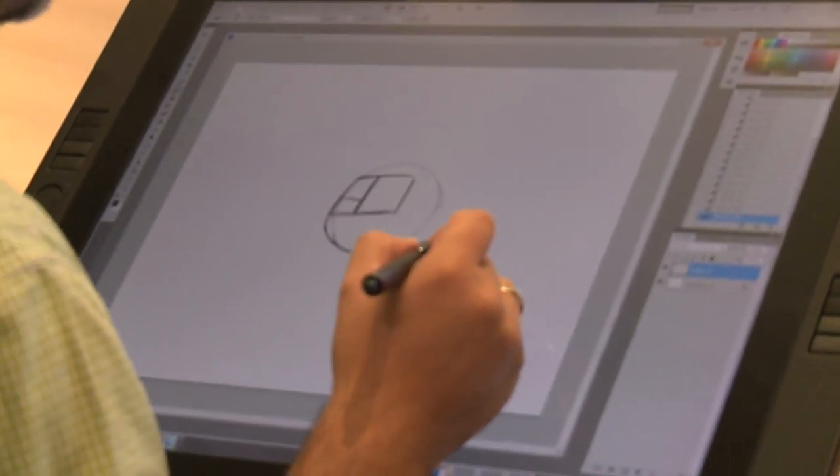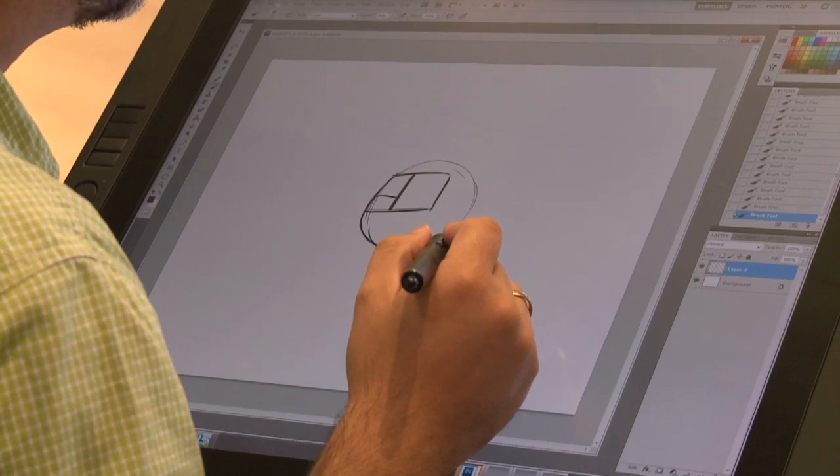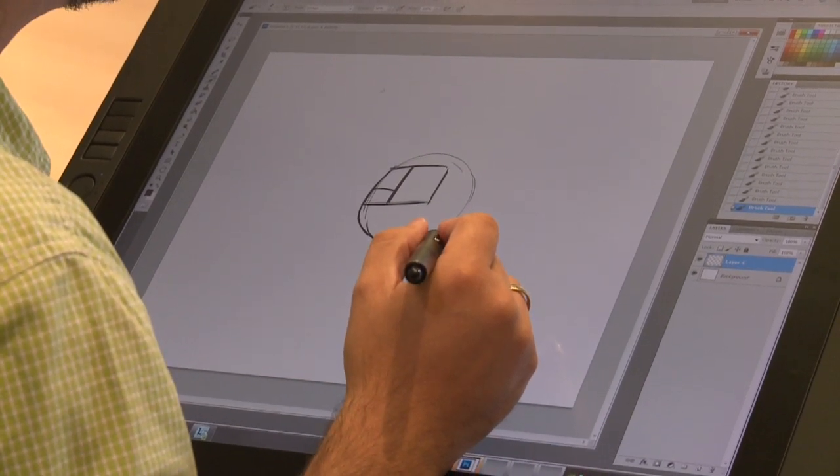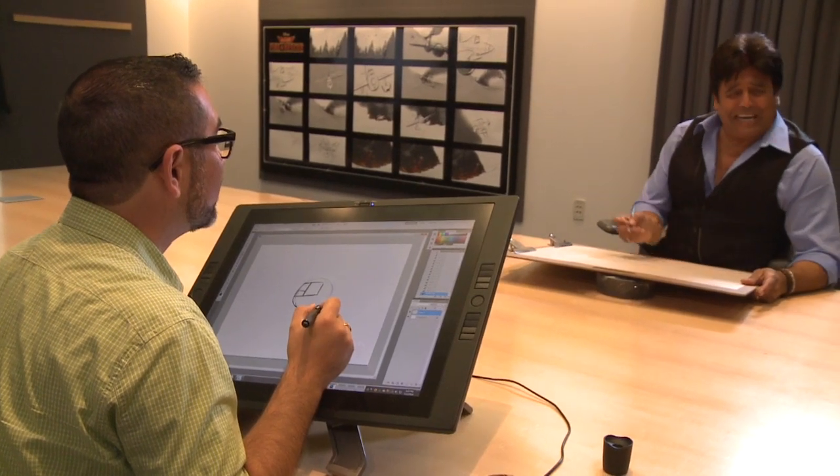So now let's give you your eyelids. It's about the expression in the eyes. We're going to start with the left-hand side, and right about the center, we're going to bring it down just at a very slight angle, because it will give you that sly, come-hither kind of look.